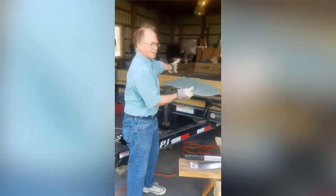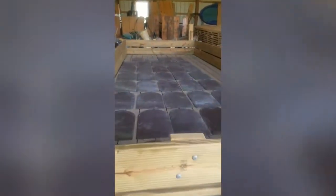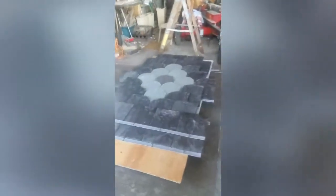Over here we have purple ones. And then we cut black ones. After 900 and some more, we'll be done cutting them.